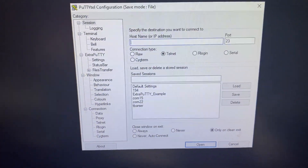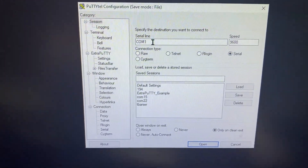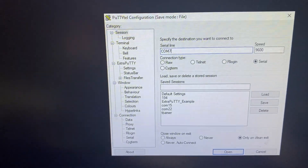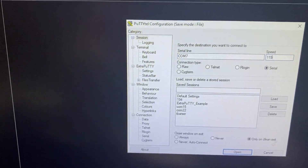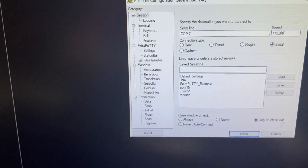This is the PuTTY screen. What we need to do is select serial, then change it to the COM port that the computer recognizes — on mine it's recognized as COM7. Then we set the baud rate to 115200. Those are the settings that we want.